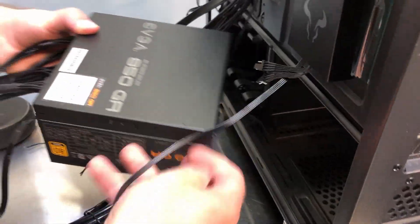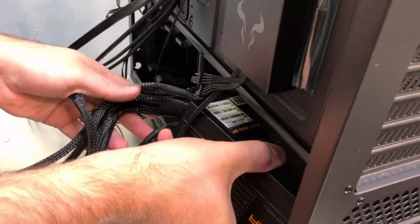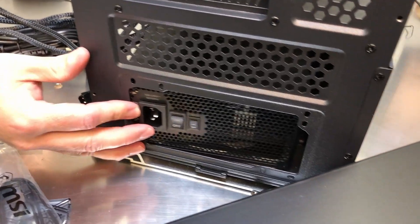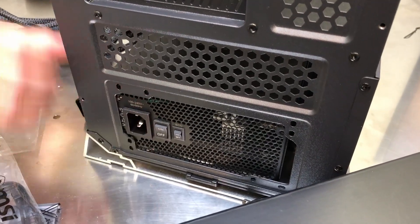You also have to supply power to any external hard drives and the controllers for the RGB fans. I'll go ahead and slide the power supply into the case. It's best to get the cables plugged in before you put the power supply in, because it's a real pain to try and connect those after the fact.